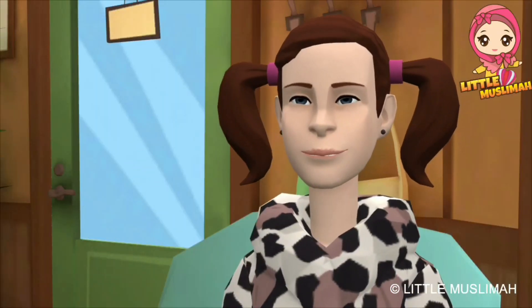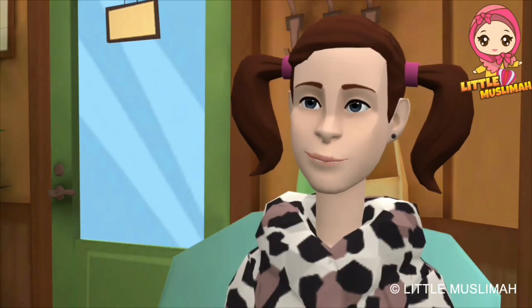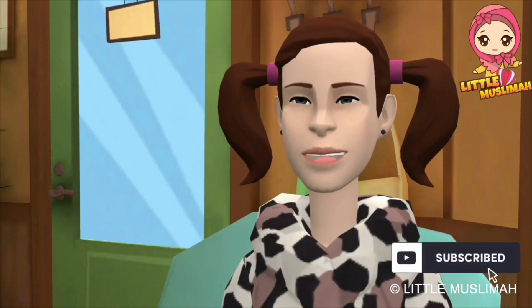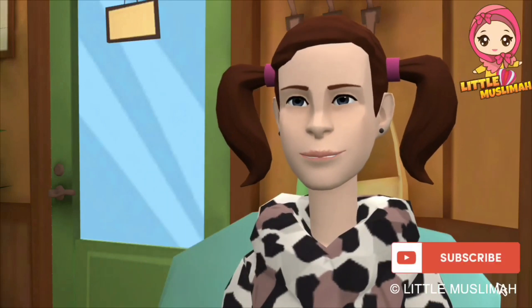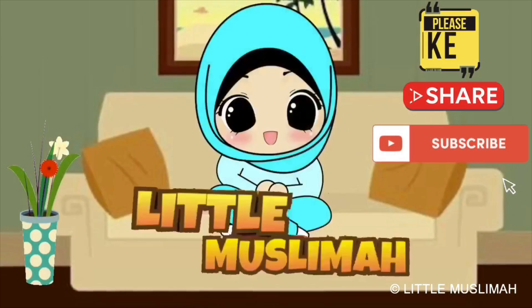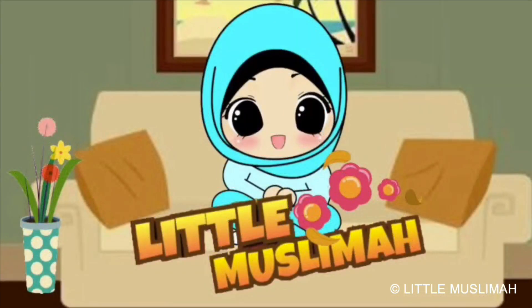Assalamu Alaikum! Hello all, hope you all liked our video. If you like it, give it a like and share it with your near and dear ones. Please do subscribe to our channel. Lots of love from Little Muslima — have a great day, see you! Like Little Muslima. Thank you!